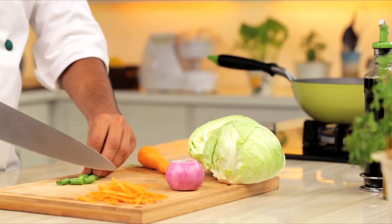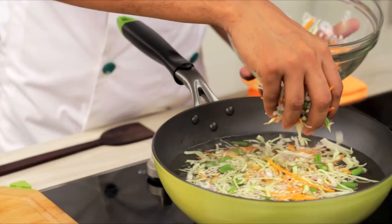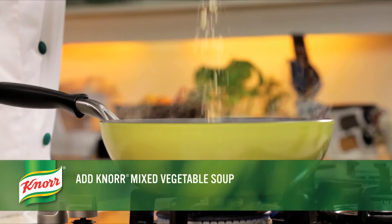If your ingredients are ready, let's cook! To begin with, take 800 ml of water in a saucepan. Slice all the vegetables. Put all the vegetables in the pot and bring it to boil.